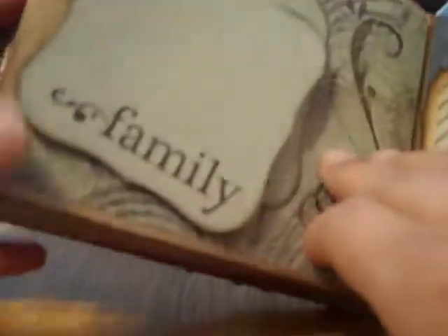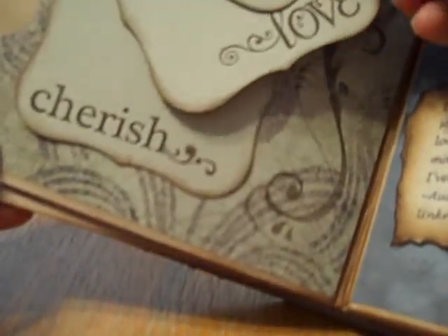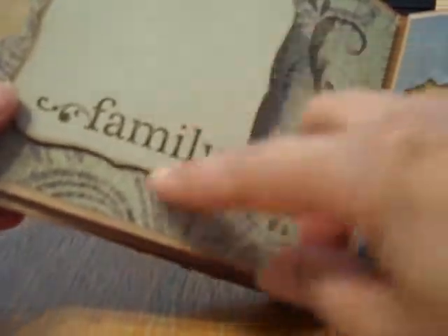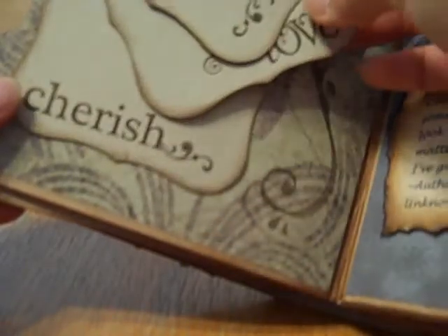Here's the other journaling spot and photo mat. Then this page is very simple — I kind of used that swivel with these photo mats. And I just stamped 'family,' 'love,' and 'cherish' on here.